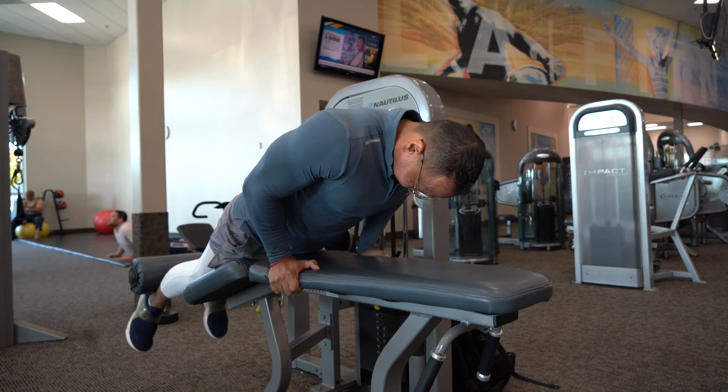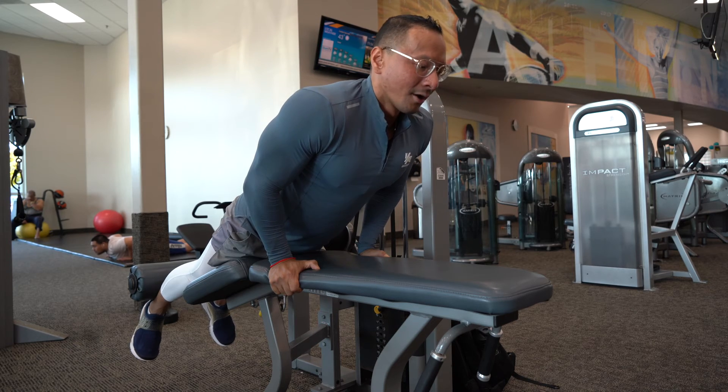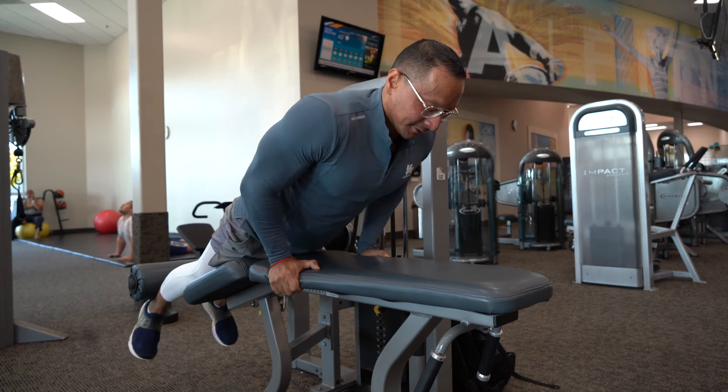This movement is good for hamstrings and glutes, for athletes — so whoever is playing football, it's perfect.